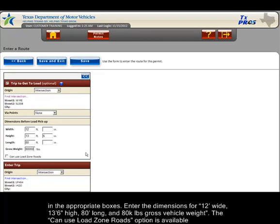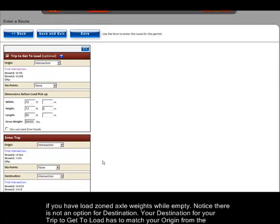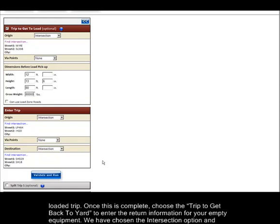The can use load zone roads option is available if you have load zone axle weights while empty. Notice that there is not an option for destination — your destination for your trip to get to load has to match your origin from the loaded trip.